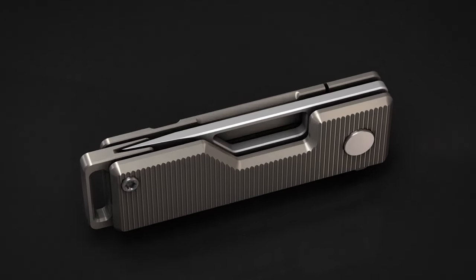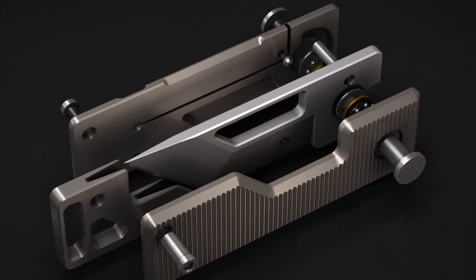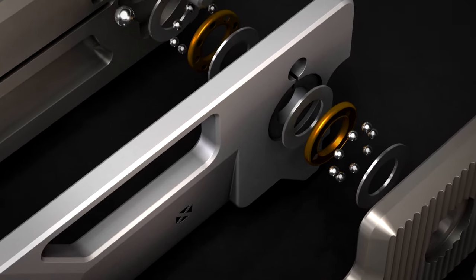After about 3 years of development, I'm really happy with how this knife turned out. To achieve the smooth and snappy operation, I've used a total of 14 stainless steel ball bearings in the blade pivot.